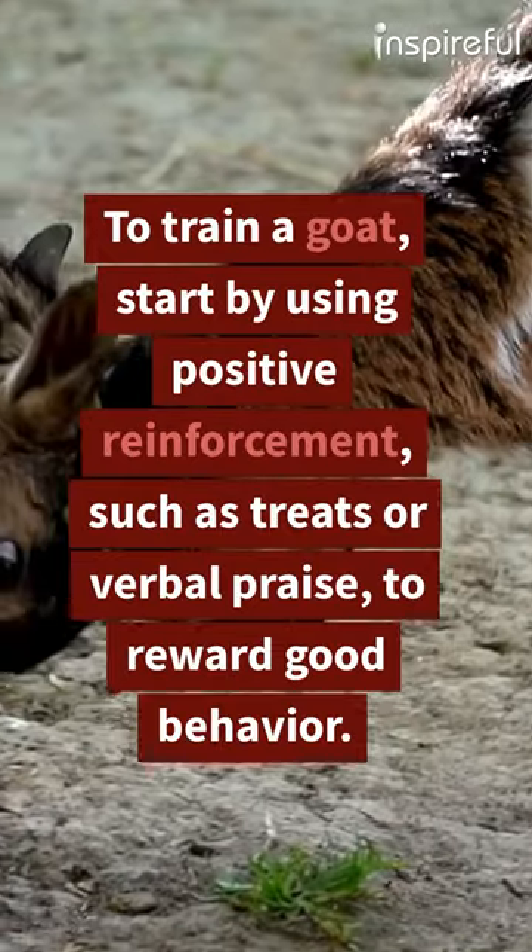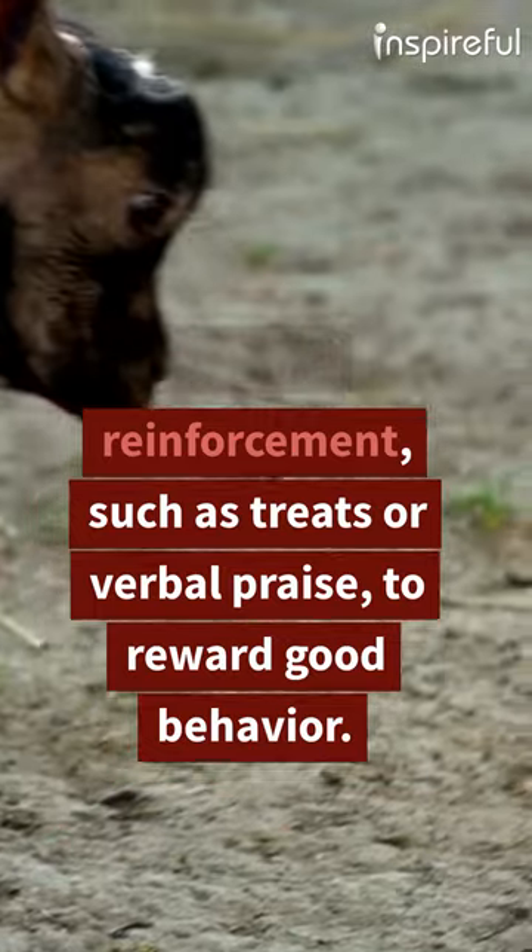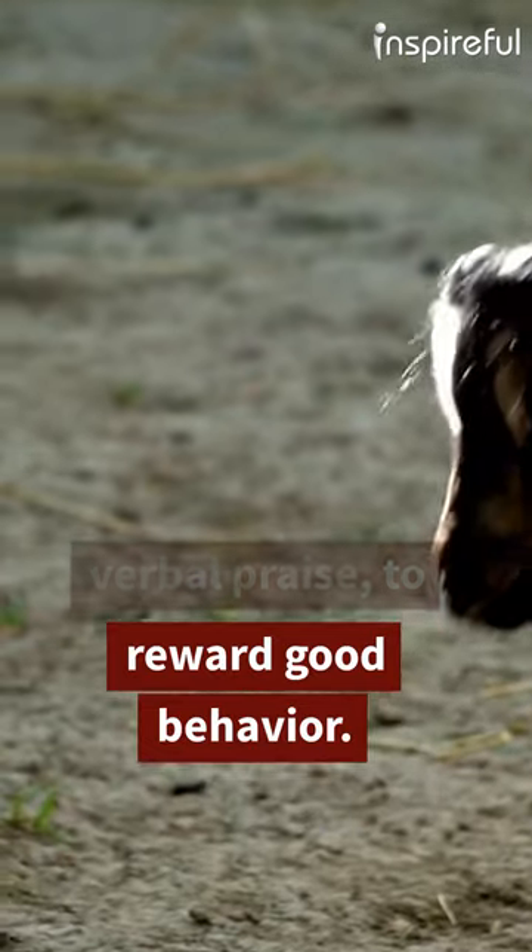How to Train a Goat? To train a goat, start by using positive reinforcement, such as treats or verbal praise, to reward good behavior.